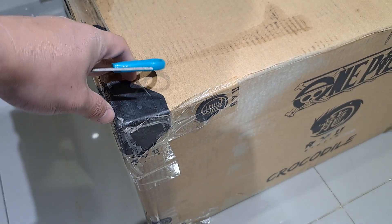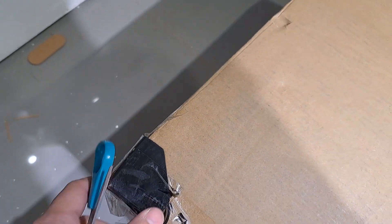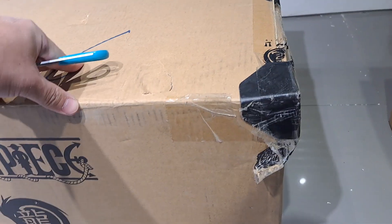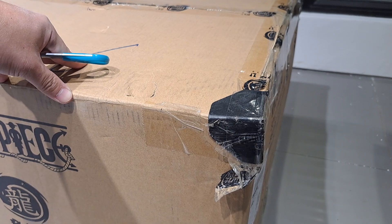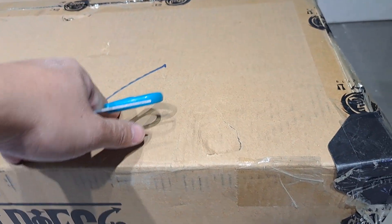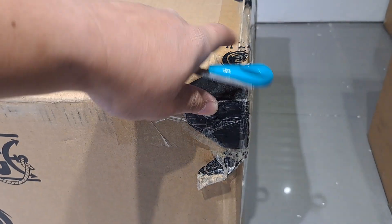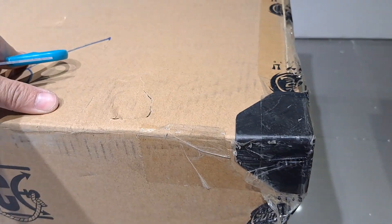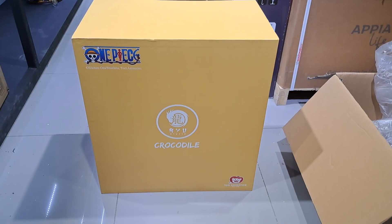I noticed in their brown box they have some kind of corner protectors, which is a nice touch to protect their shipping. I think this is a great idea and I think other studios should also follow with this idea to protect their boxes while shipping. Although we cannot do anything about damage elsewhere, at least for the corners they would be preserved, and I don't think it's gonna cost much for the studios to add this.